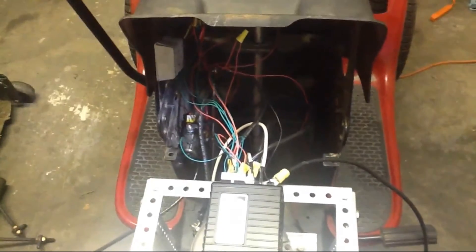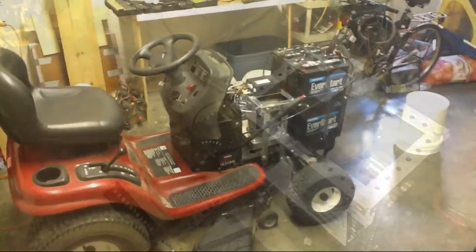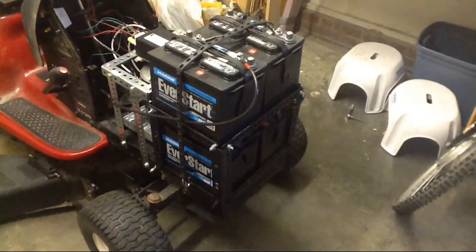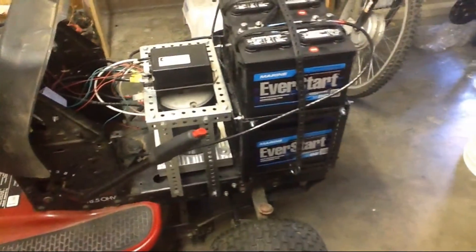I'm going to put the batteries on — they'll go right there. We've got the four batteries up front. They're just four 12-volt deep cycle batteries, about 100 amp hours capacity. I calculated that should be enough for two hours of run time for this motor.